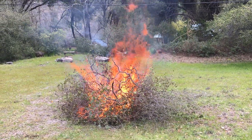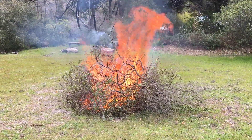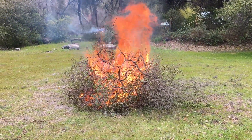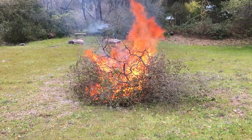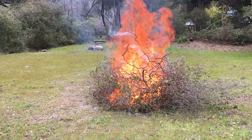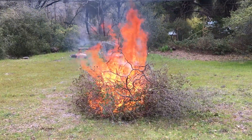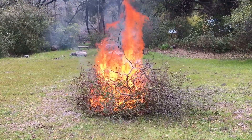Hello everybody, this is Michael Lee back with more Lumber Draft Fire Safety work. Let's get it! We're burning today — interior live oak branches from storm damage that fell on my client's shed and propane tank. Gotta get it all cleaned up.